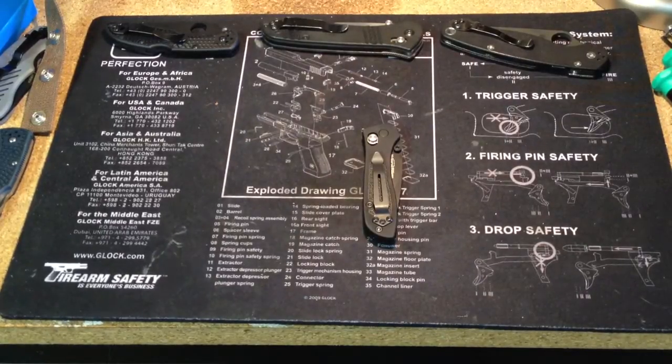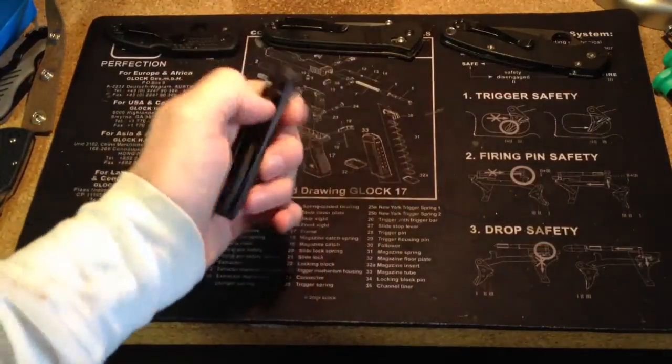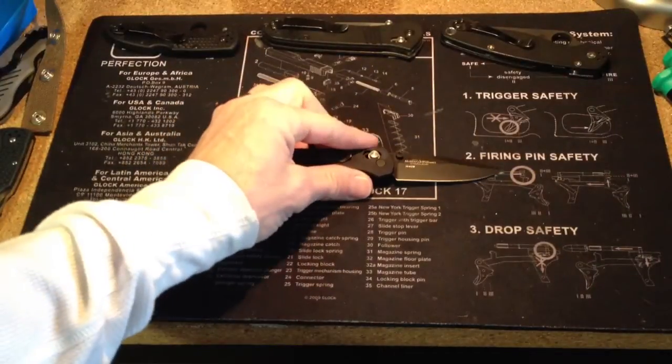Hey, it's Todd with Defense and Safety and I have a new knife review. I have to say this is a knife I'm really excited about. I've wanted it for a long time, I just bought it, and I can't be happier with it. I'm really surprised at how much more I love this knife than I thought I would, which I knew I was going to love it a lot. The knife I'm going to review today is the Benchmade 707 Sequel.